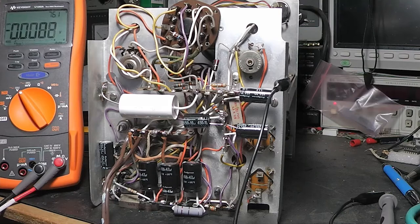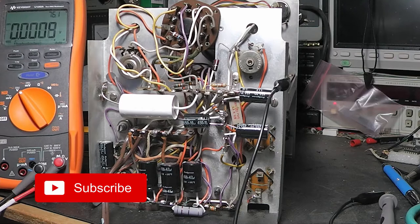Down here is our 6X4, and there's a little burnt spot here. This is where the cathode comes off — it should have about 350 to 355 volts. And I'm reading 365 — so I got that right.